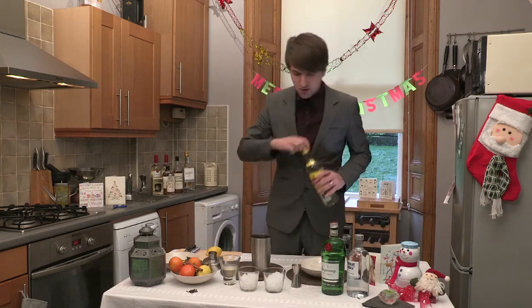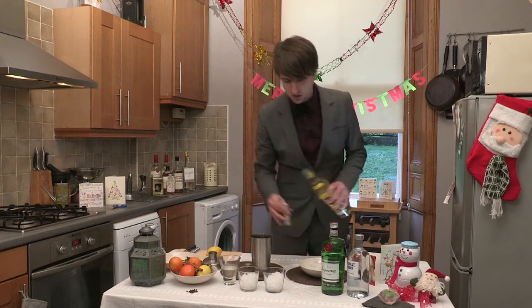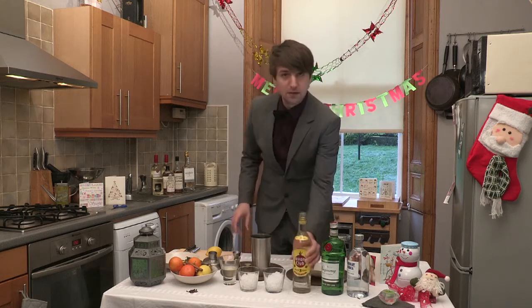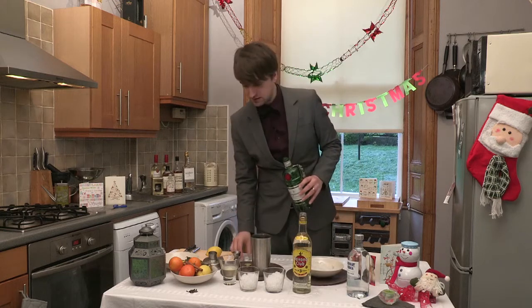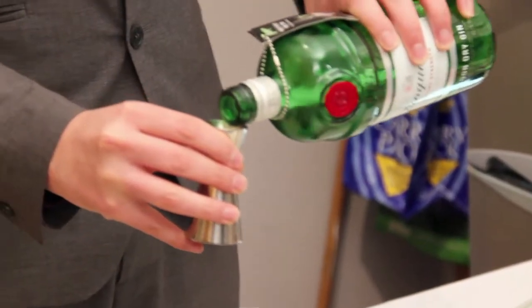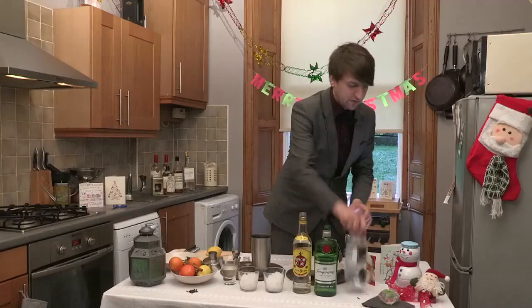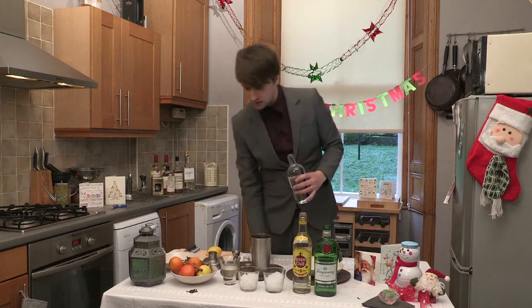To start off, we put a measure of each into a cocktail glass. I'm going to use this because the last time I did this, I went a bit too excited with the measures and I really can't remember what happened after that, to be honest. So, there's the gin, that's the rum, vodka. In they go.